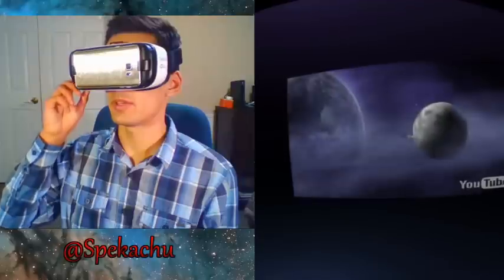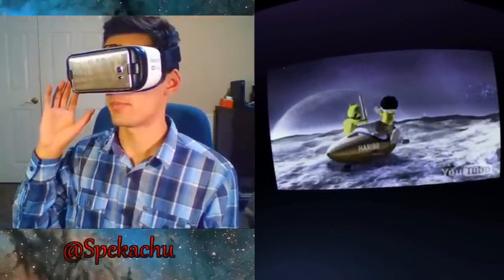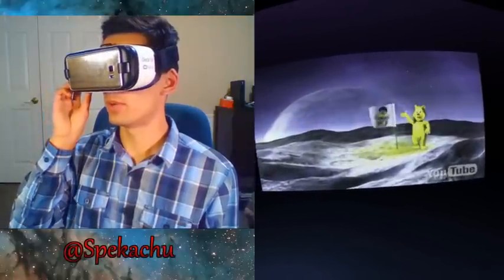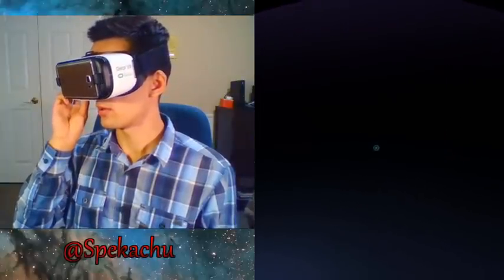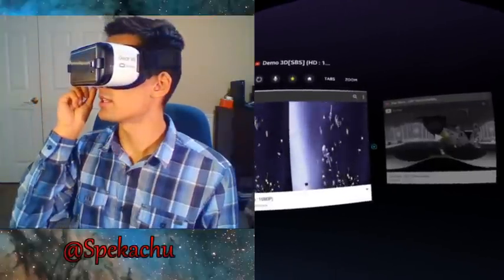Thanks to the monkey for saving me from the snake! So this is stereoscopic 3D — it's not 360 — but YouTube has both types of videos so you can search whatever you want. Let me show you a 360 video.